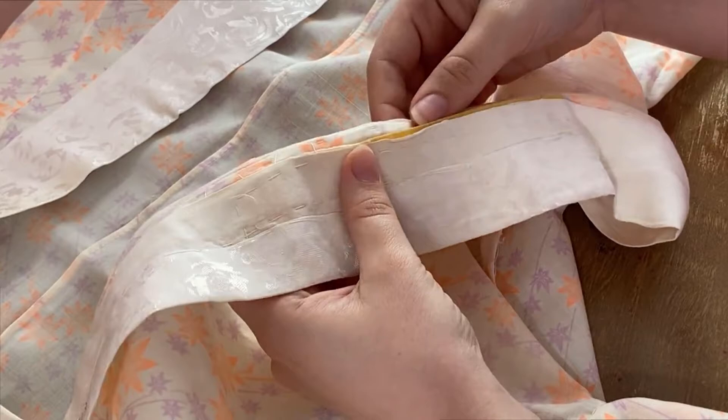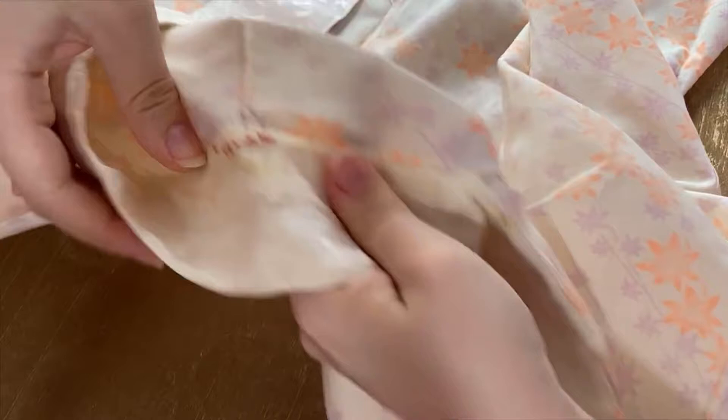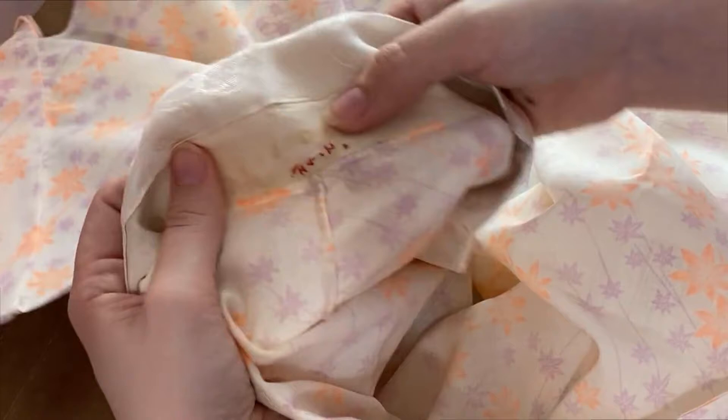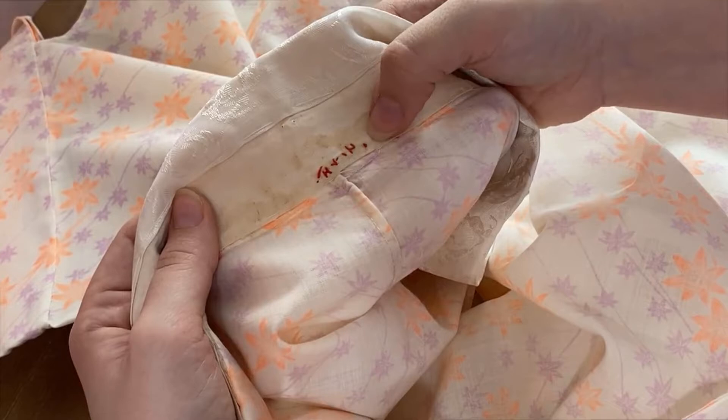Frankly, I might unpick some of this to get a good look at it. Oh, oh my gosh, look! It's got embroidery. Maybe this was someone's name or something, but it's got some very cute little embroidery up here. If you can read Japanese or you know what this might have been, let me know — I'm very curious. I don't know enough to know if this is supposed to be words or if it's symbols or what, but if you think you know what that says, let me know.